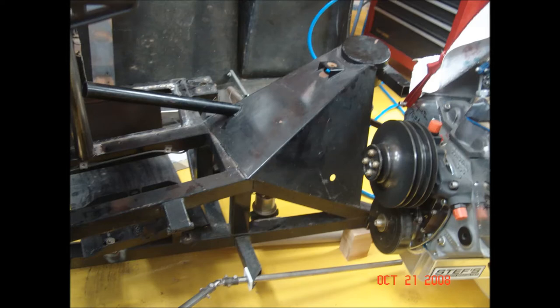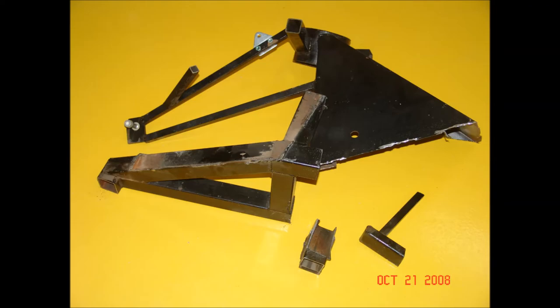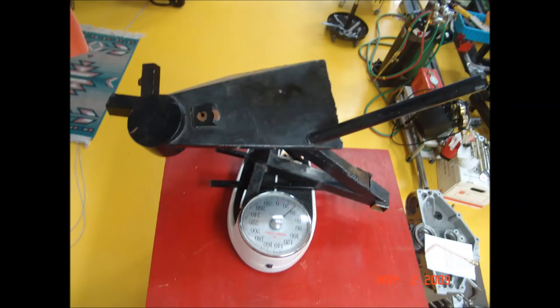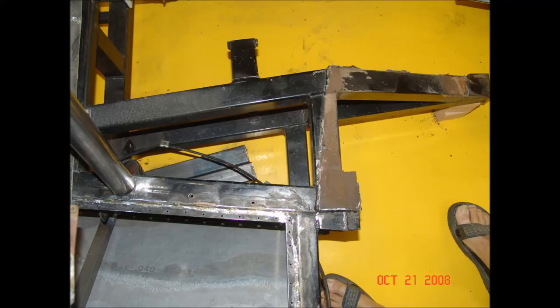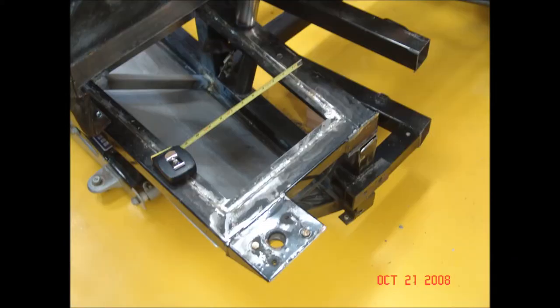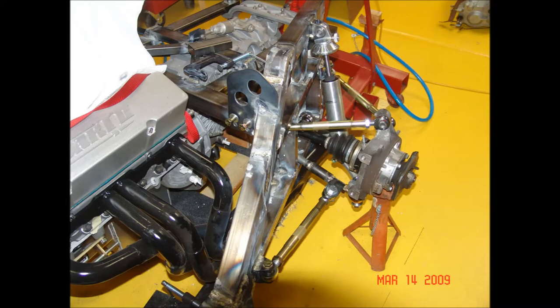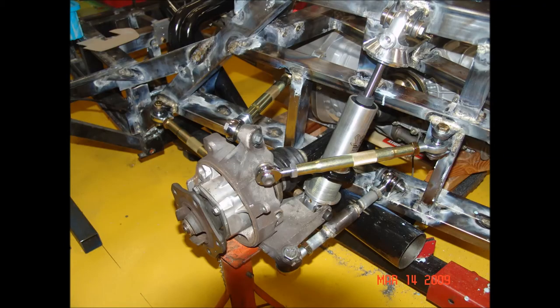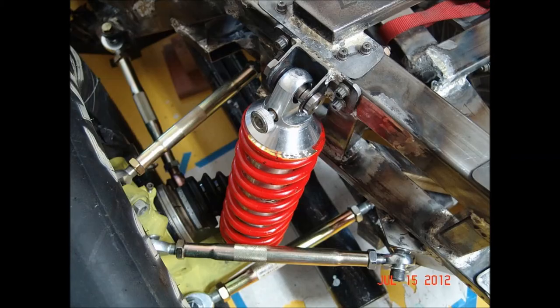The original Manta Mirage used a Corvair rear suspension, which was not going to be adequate or possible with a Porsche G50 transaxle. So I cut off most of the rear suspension and chassis, which actually reduced quite a bit of weight. This left the rear of the chassis looking quite different and needing a lot of additional modification. The rear suspension mock-up uses threaded rod ends and Alden coil-over shocks, though I went through a couple of iterations before reaching the final design.